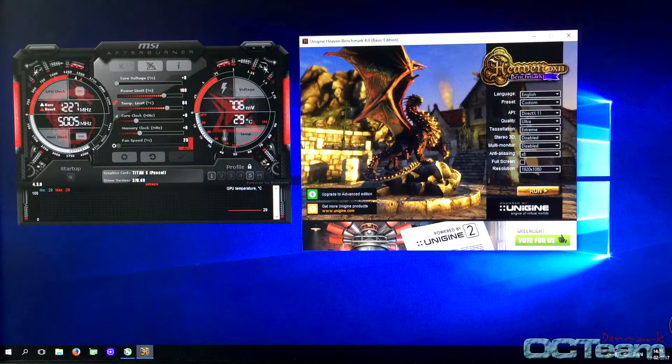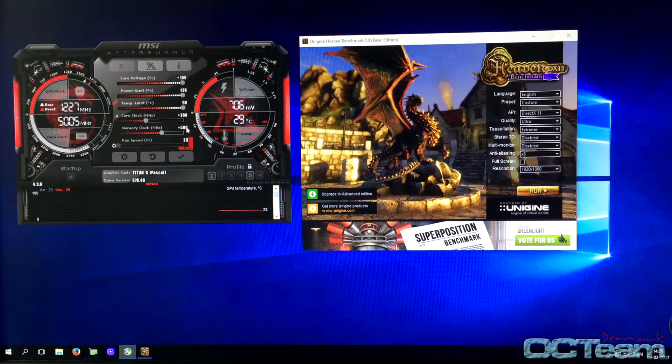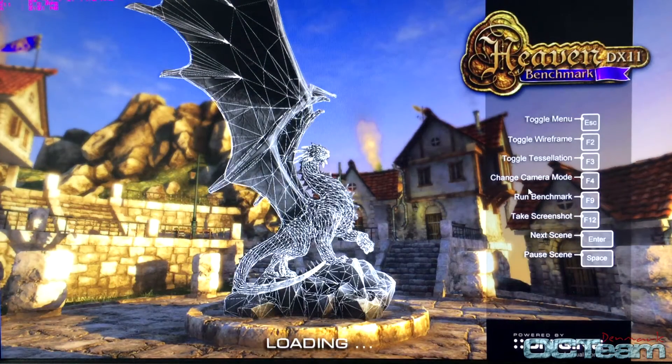The GPU is around 29°C at idle. That's really good, because I've been running it all day so the water had a good chance to warm up. Now I will stress test with the Heaven Benchmark 4.0 for around 10 minutes. I'll be applying a little overclock on the Titan — plus 200 on core and plus 500 on the memory. Let's apply and run. Let's come back in 10 minutes.